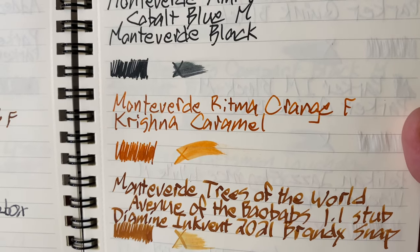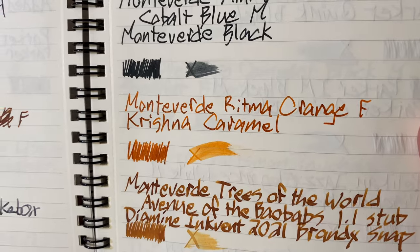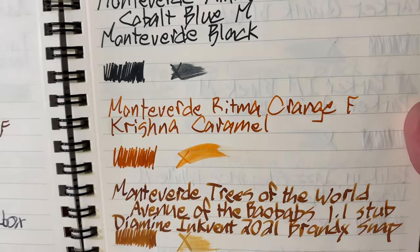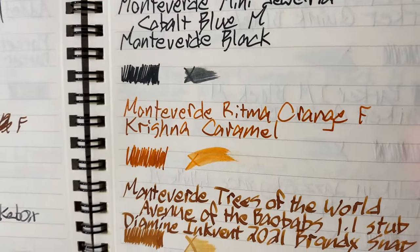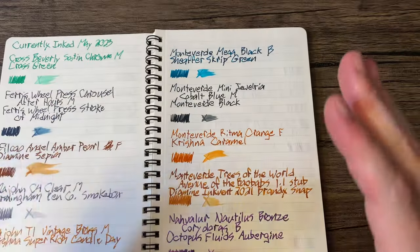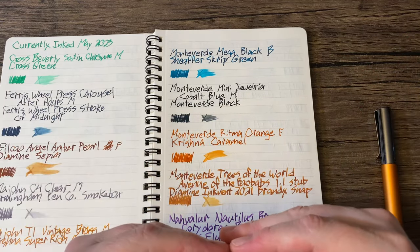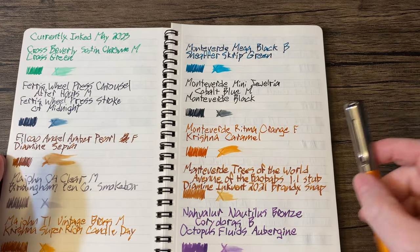This is loaded with another wonderful ink from Krishna: Caramel. I don't really think of caramel as being orange — I usually think of it as more of a tan color, like a dark tan. There are a lot of ink brands with a caramel color, and none of them actually look like caramel to me.